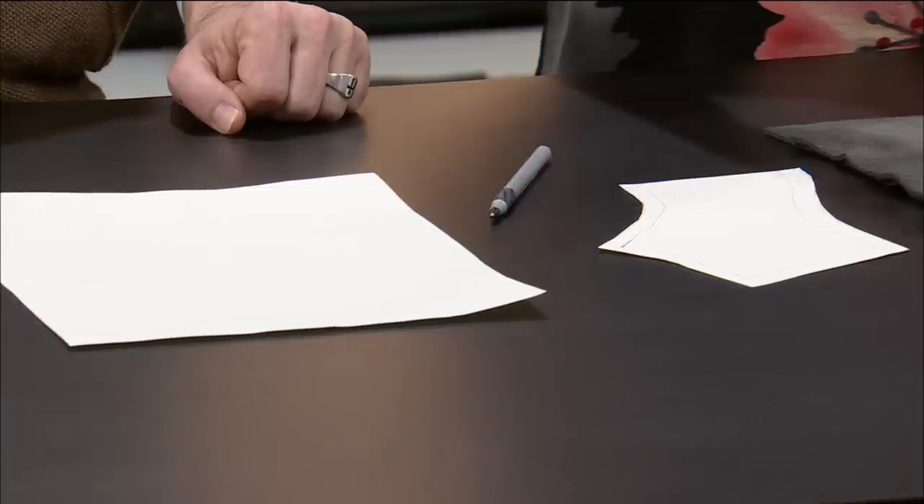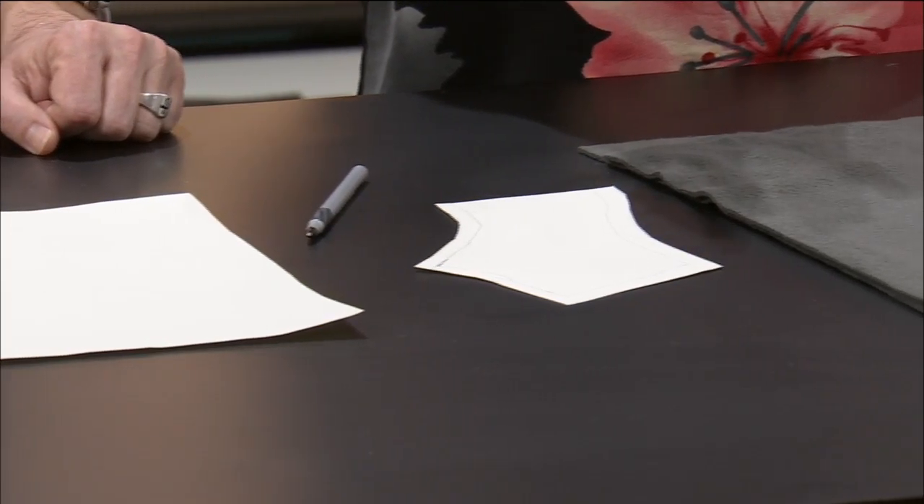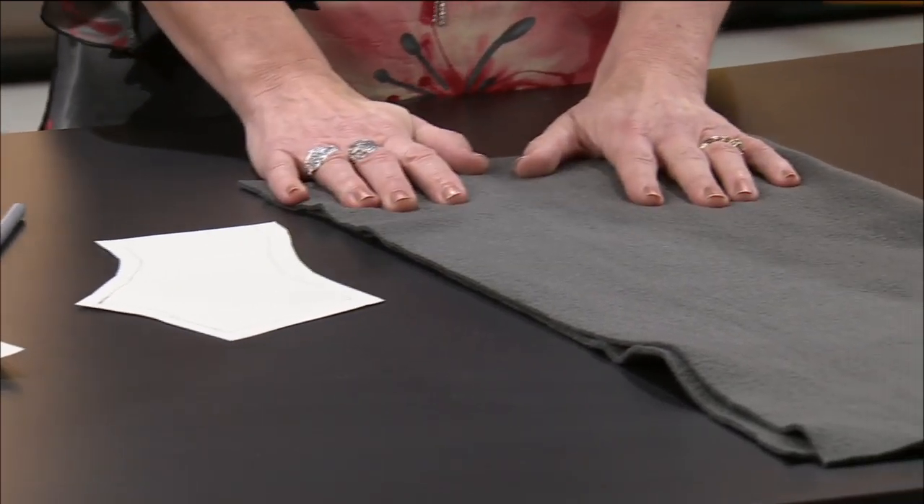So what you're going to need for this project is a piece of paper and a pen, fleece material or an old sweater. You're going to need scissors, a needle and thread, and for some of this you will need to sew a little bit. I think that's about everything.